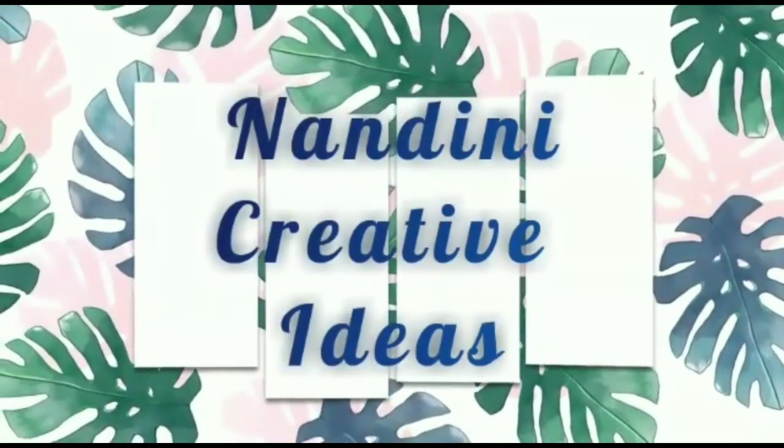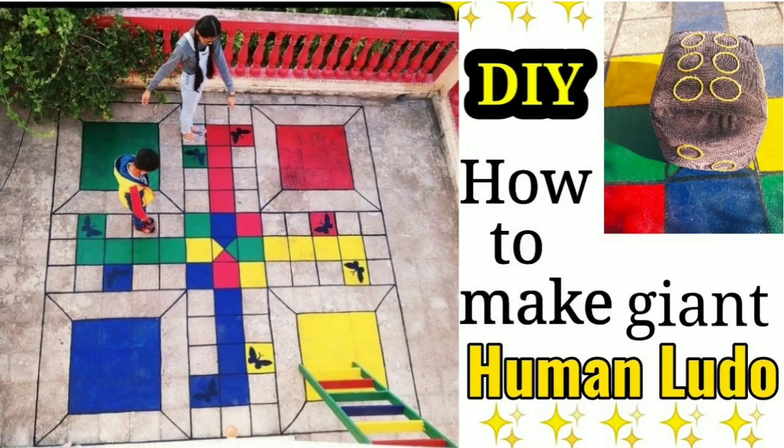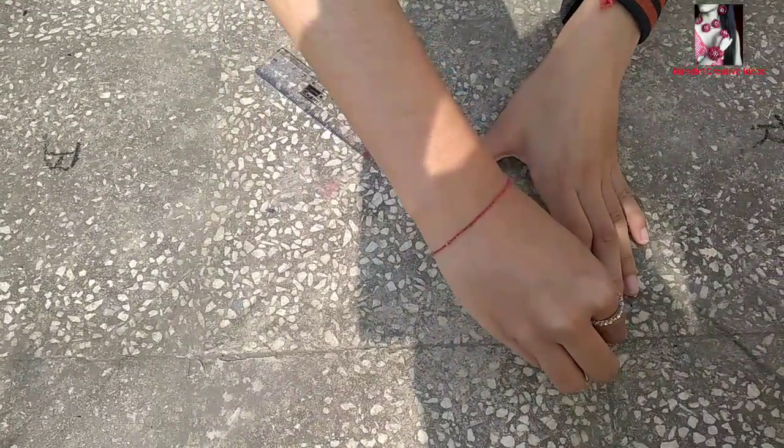Hello everyone, welcome to Nandini Creative Ideas. In this video we are going to make a giant human Ludo. For that, here I am making a rough sketch using a scale for correct measurement.